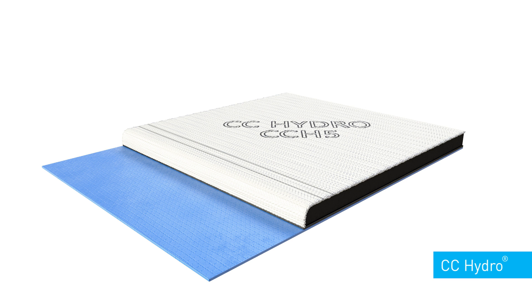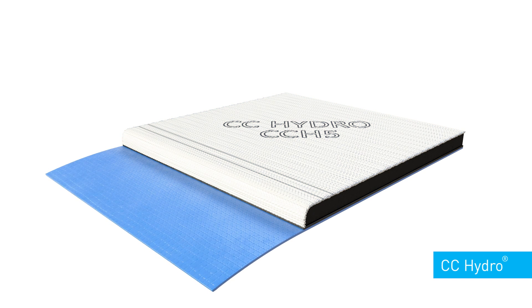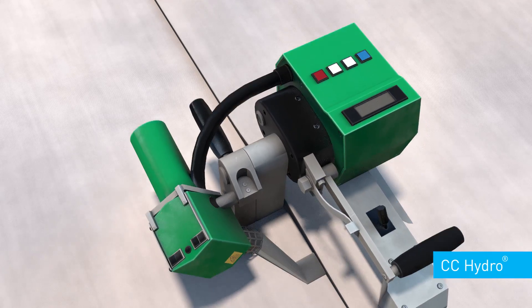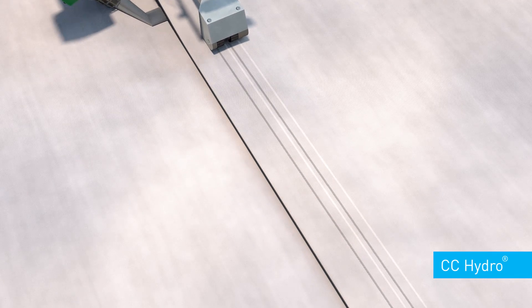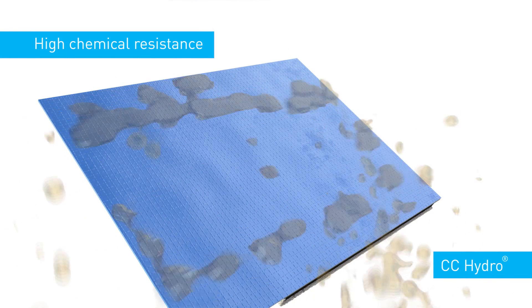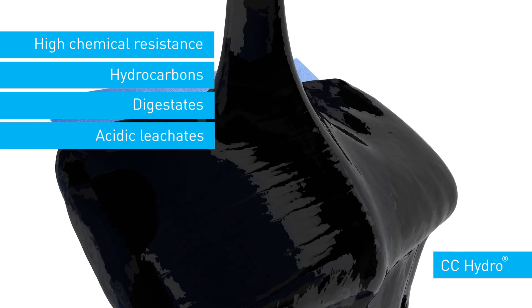CC Hydro is a variant of concrete canvas that combines the concrete impregnated fabric technology with a high impermeability, chemically resistant, reinforced geomembrane liner. Firmly welded joints can be pressure tested for CQA purposes. CC Hydro has excellent resistance to a wide range of chemicals, including hydrocarbons, digestates and acidic leachates.